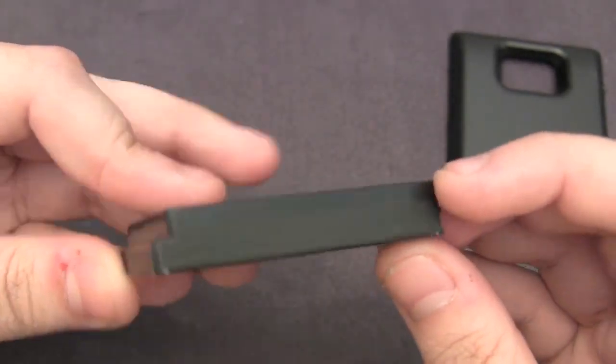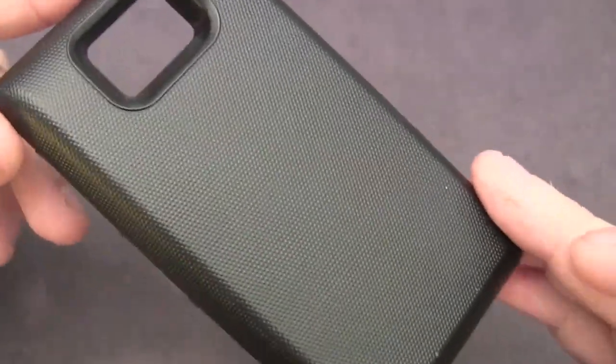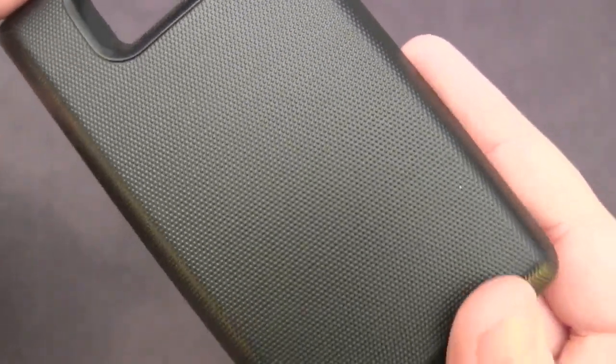As you can see it is pretty chunky, which is why you need the extended back cover. It's made out of plastic and it features a nice textured finish, so other than adding grip it also makes it very comfortable to hold and it fits in your hand pretty nicely.